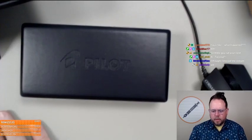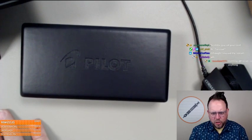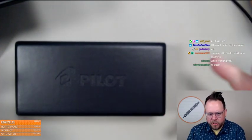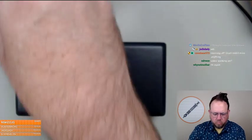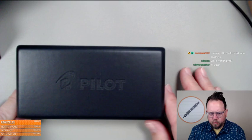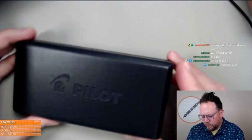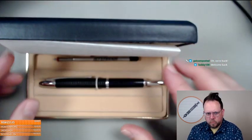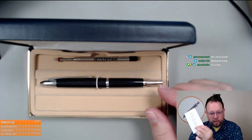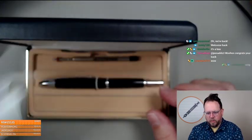Welcome back! So the story on this one — it showed up in my PO box unprompted, I didn't know it was coming, and I got a letter. The letter was written on Anna's wonderful paper.